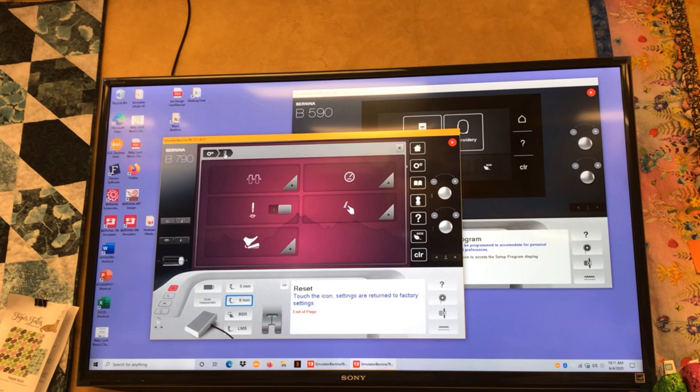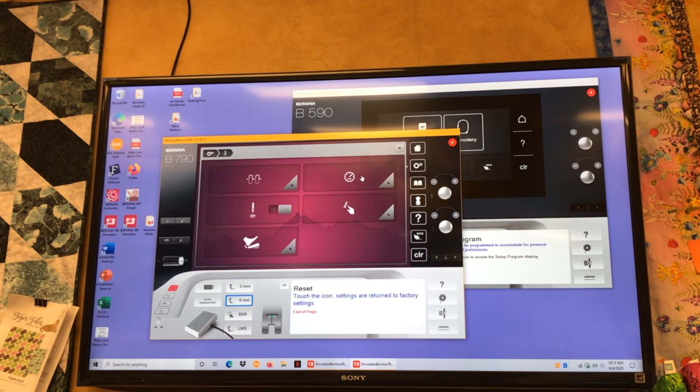The next one is a speedometer — maximum speed control. All your machines have a slider on the front that changes your speed; this is like an internal speed control. Let's say you're sewing with a granddaughter who has a really heavy foot and you don't want to always trust that slider bar — you can bring this down to a maximum speed of, say, 300 stitches per minute. The speed bar will only go to whatever it's set to here. I'm a lead foot, so I'm going to leave it at full.